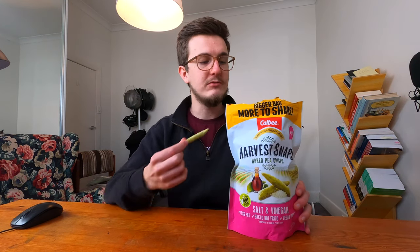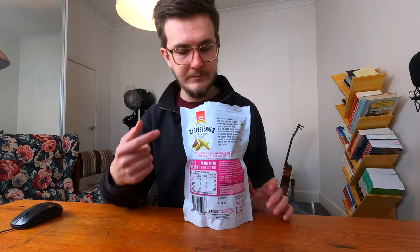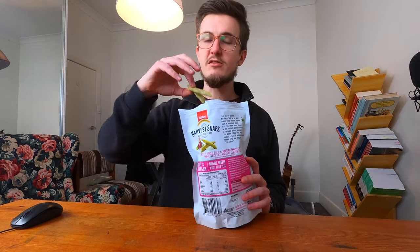I really have nothing else to add. I could just eat the rest of these on camera, which I won't do because this is not a mukbang channel. It says it's made with whole green peas — doesn't taste like it, that's for sure. Anyway, thanks for watching. Let me know if you want me to review something else.